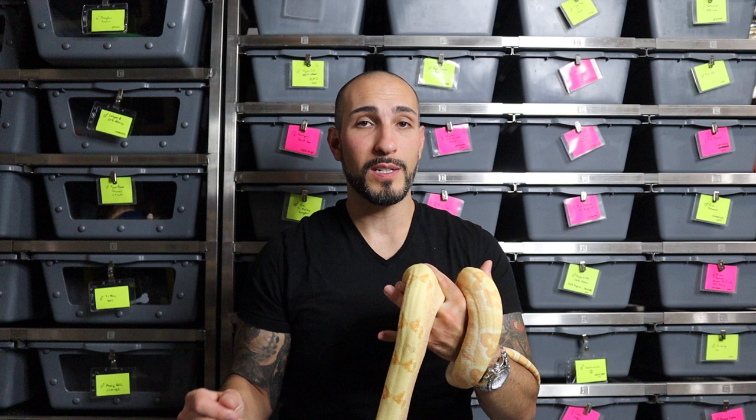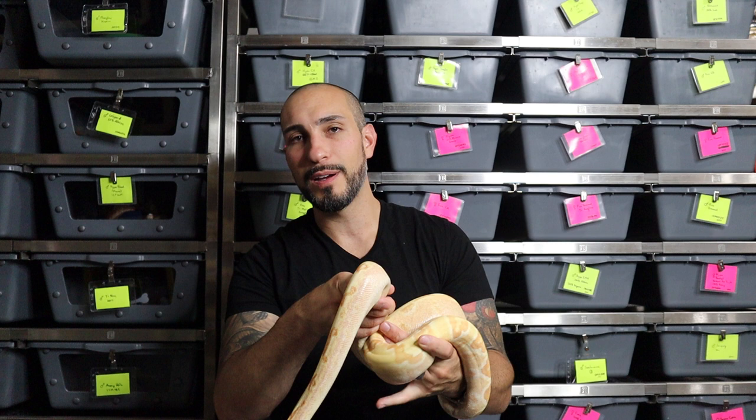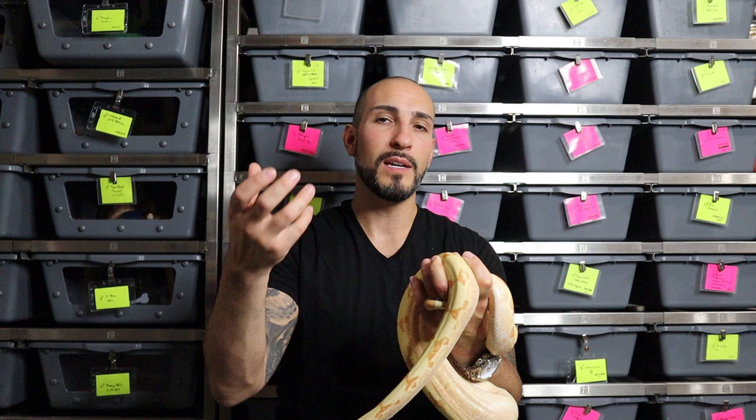First let's talk about what a sunglow is. A sunglow is an albino hypo boa constrictor — it's the albino boa with hypomelanism mixed in. It's important to understand what hypomelanism does: essentially it's taking out all the dark pigment. You'll see varying degrees of hypomelanism in boas, but for the most part it takes out all of the darker pigments and leaves in the reds.